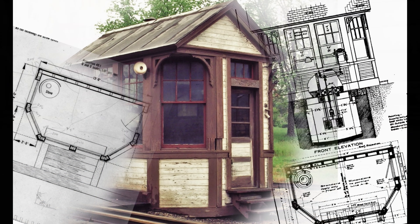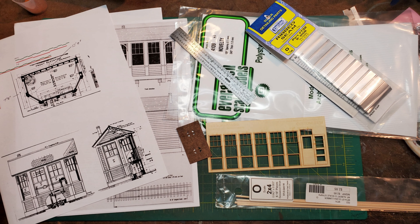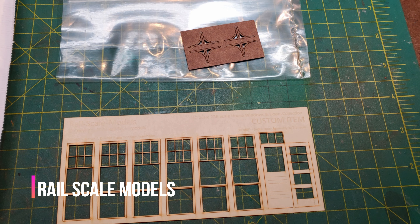Once I had all that material collected and all the decisions made, it was time to start getting everything together. I had to source a number of items, including getting some laser cut windows that were going to match the scale house. These came from my friend at Railscale Models.